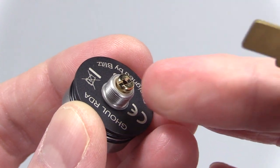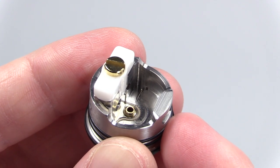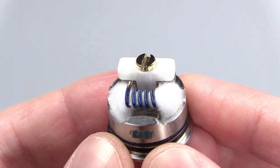Another reason they include this tool is to unscrew the solid pin and put the squonk pin in. Here's what the squonk pin looks like assembled. I think it's the perfect amount of height, especially given how high the airflow is — you don't want to squonk too much juice in there. The way they did it is the perfect height in my opinion.